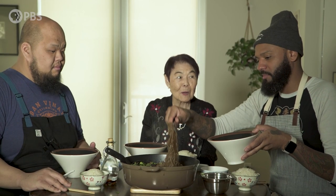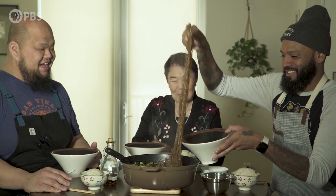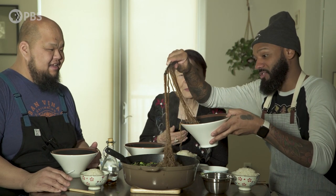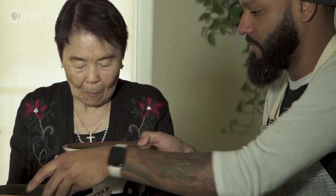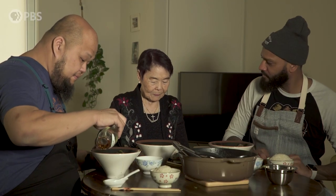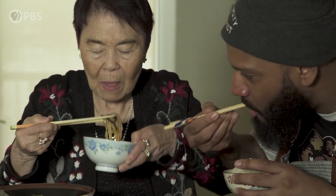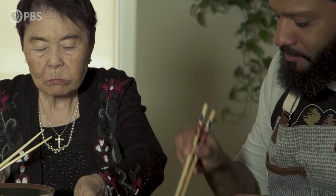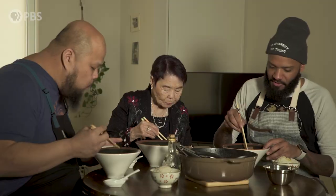Grandpa used to call these angle worms. You didn't cut them. Oh, I was supposed to cut them? See, we don't know all Grandma's tricks. Taste it and let me know how we did. I think I did all right. What do you think, Chef?